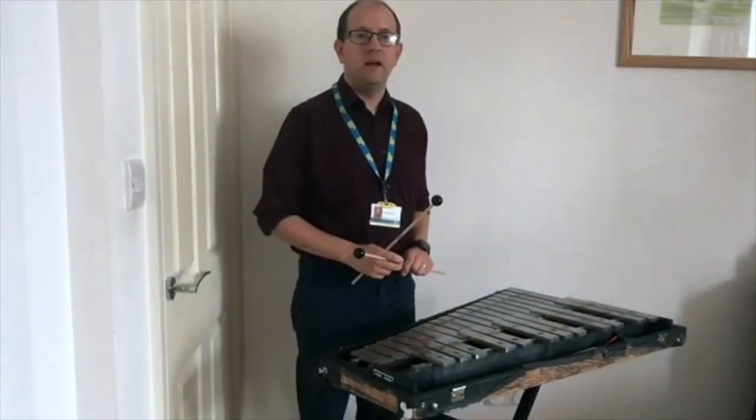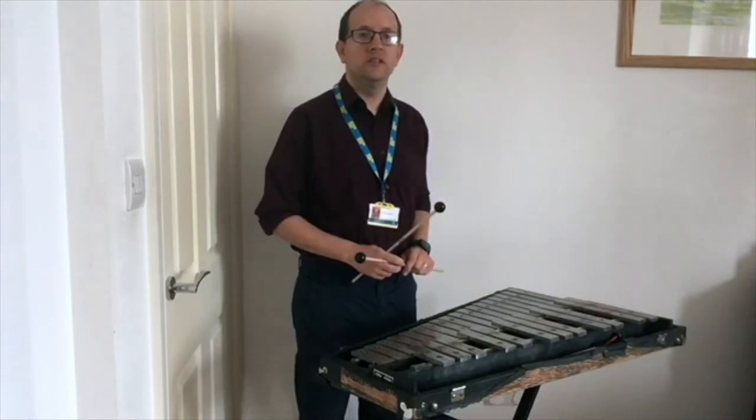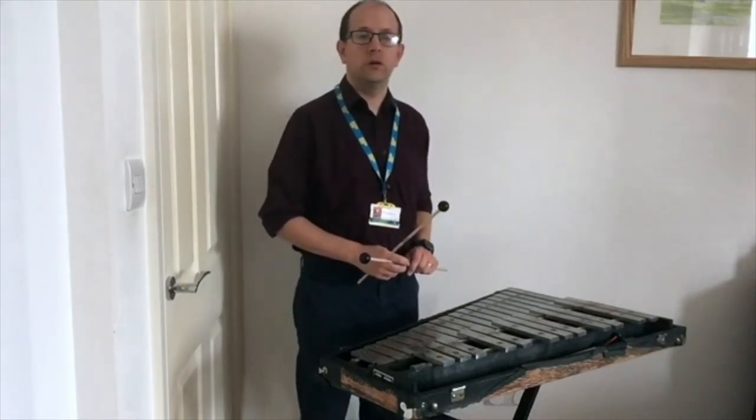Hello, my name is Ben Hartley and I'm one of the percussion tutors at Sowie Arts. Today I'm going to give you a brief introduction to the Glockenspiel.